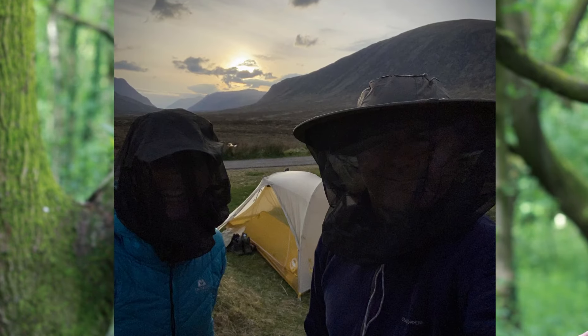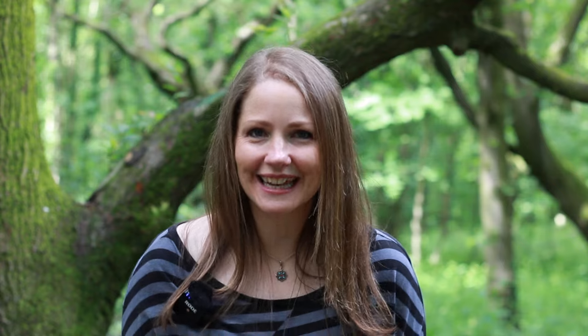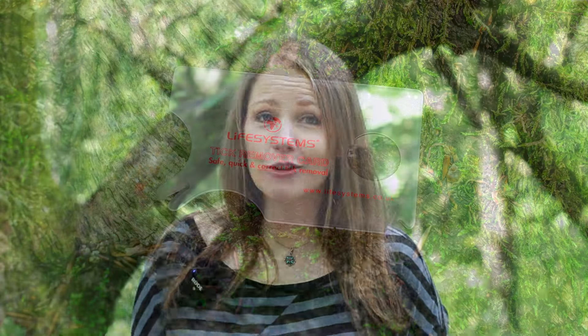Tip number seven: if you are hiking between mid-May and September, make sure you carry some form of midge protection — they come out in force during that time. Carry a head net, carry repellent, put anything on that you can to stop those little blighters biting you. Also don't forget about ticks — they can cause nasty diseases and illnesses, so carry a tick removal card or tweezers and check yourself every single day.